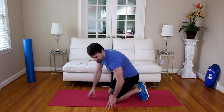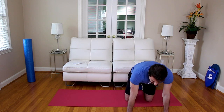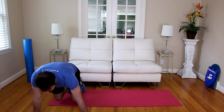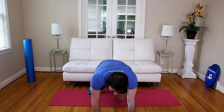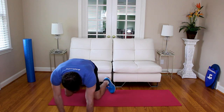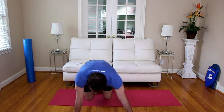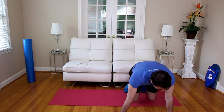We're going to go the bear crawl lateral now — same thing but moving side to side. Right to left. Bear crawl in three, two, one. Take a few steps to the right, a few steps to the left. Remember you're on all fours — if you can hold on just your feet and hands, that's awesome. Try not to keep your knees on the ground. Nice and slow — this isn't a race. Five, four, three, two, one — relax.